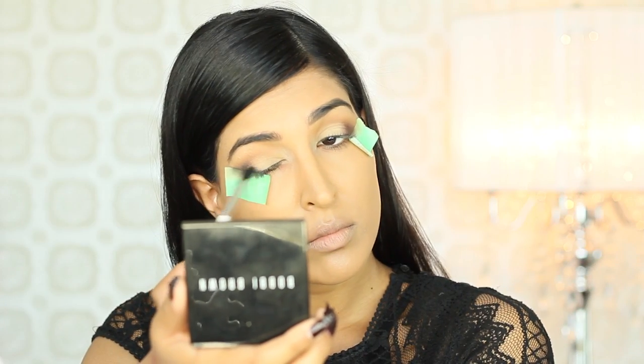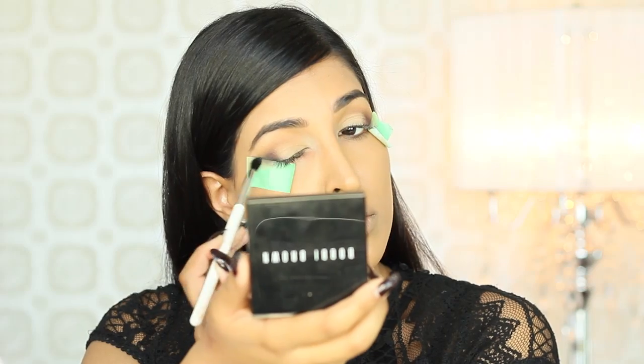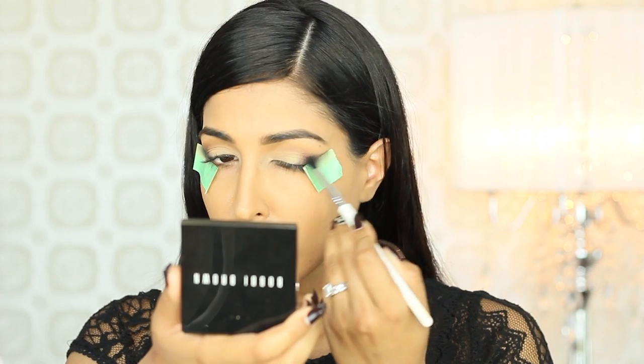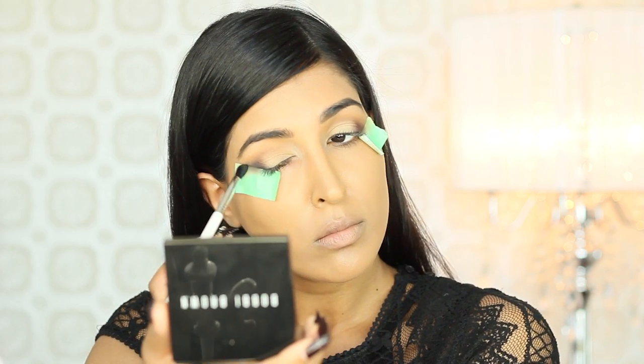Now it's time to create that fierce cat shape. I'm picking up Charcoal Eyeshadow by Bobbi Brown and really elongating the eye and buffing this in. This is going to give the illusion of longer, more feline-looking eyes, and it's going to add a lot of depth.